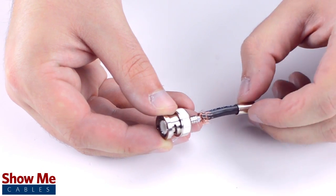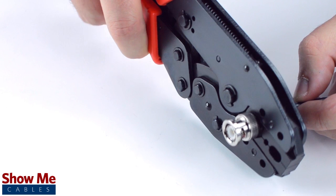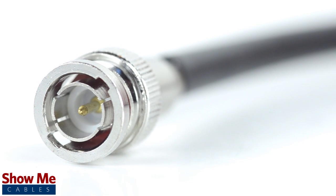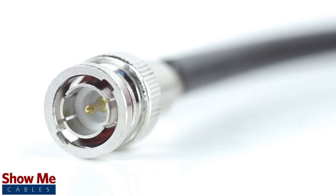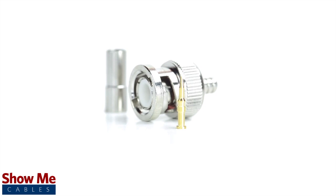Then, slide the ferrule up to the base of the connector, folding the shield with it. Crimp the ferrule under the outer jacket to complete termination. Congratulations, you have successfully installed the three-piece BNC connector. For all of your cable and connector needs, choose ShowMeCables.